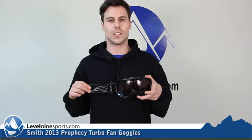Check these goggles and a whole bunch more Smith products out at level9sports.com.